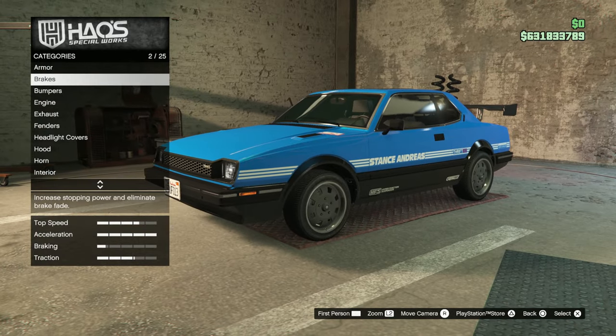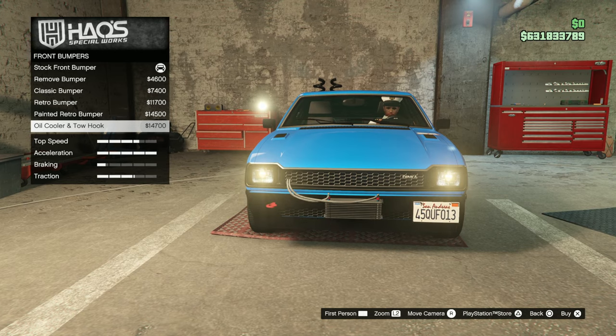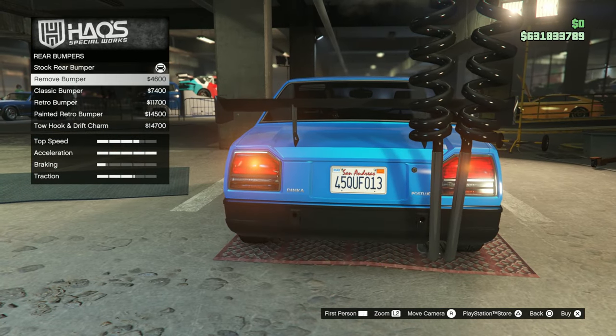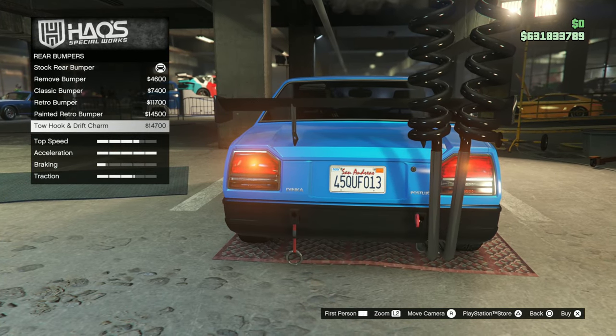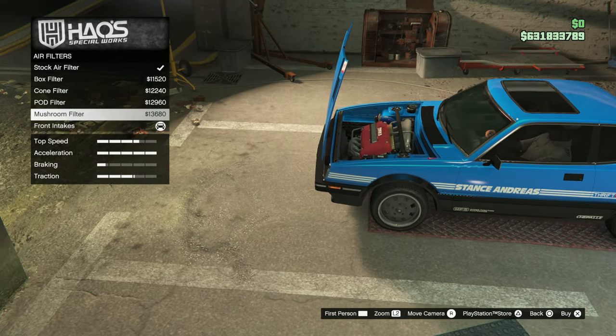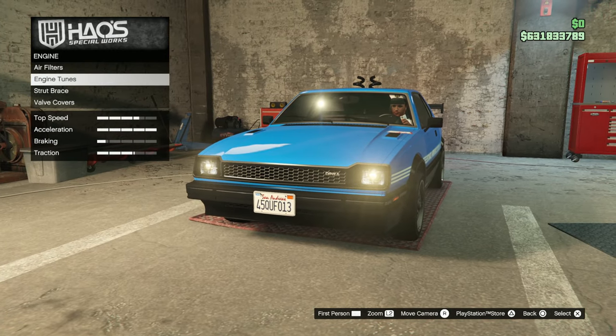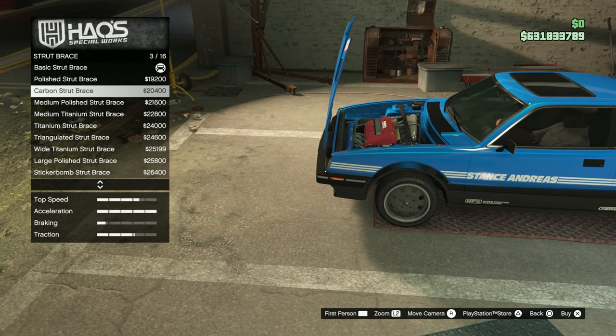Now we're going to customise the vehicle. There are many different options for this vehicle, which is very nice. I like vehicles in the game where there are many different options, especially when they're distinct from each other. The majority of them on this vehicle are different from each other — not just similar-looking bumpers. So it's nice to see, and yeah, the majority of them are really good.